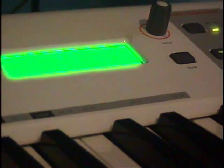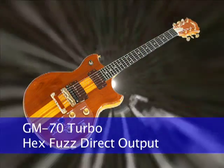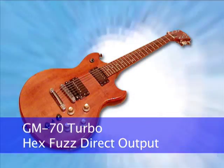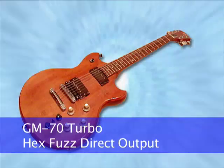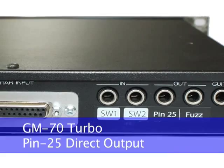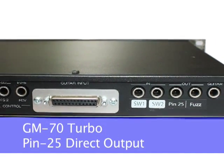In addition, there is a jack on the GM70 Turbo to allow direct access to the hex fuzz sound found on the Roland NG202, 303, 505, and 808 guitars, and also access to pin 25, unused in the 24-pin configuration. Pin 25 can be employed as an additional control voltage source, audio carrier, etc.